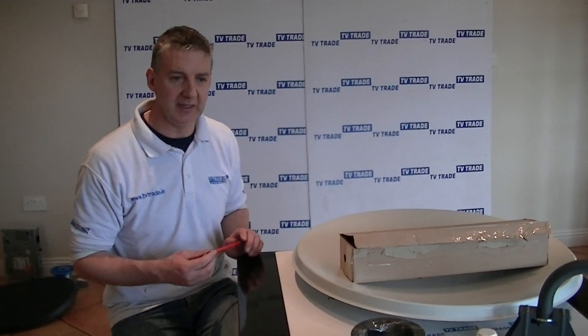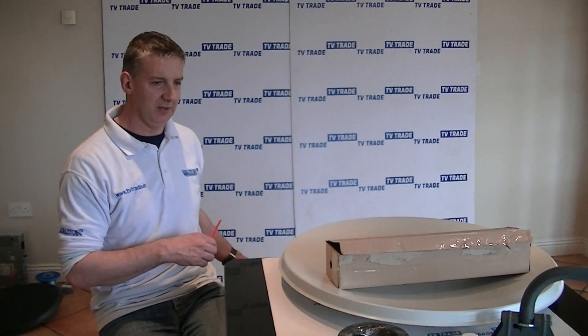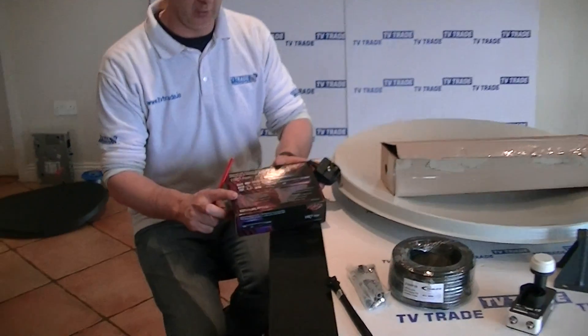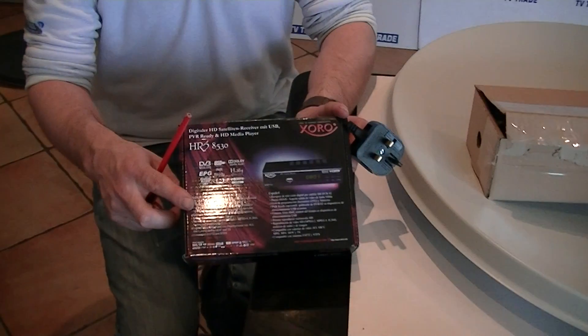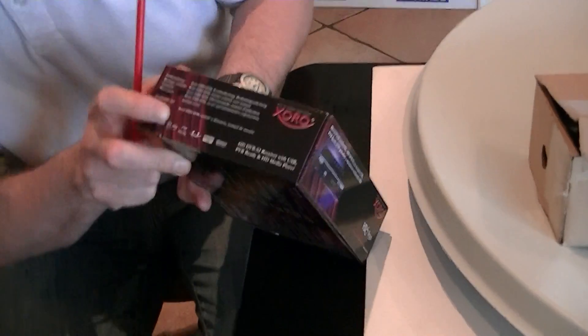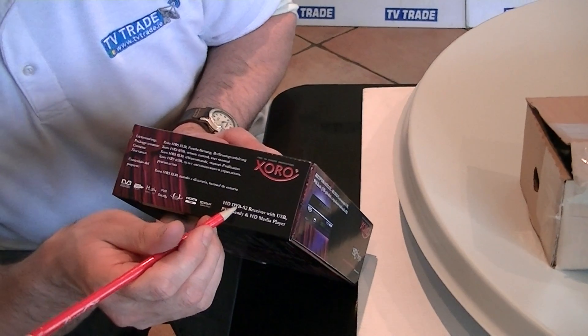So what do we need inside to complete your viewing? We've tested the following satellite receiver to make sure it will work, and it does — it's the Zorro 8530. The basic specification is that it's DVB-S2.